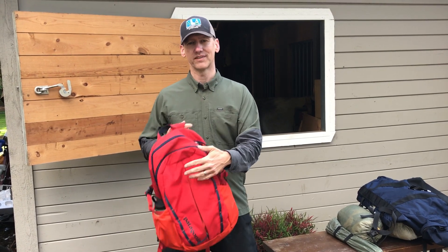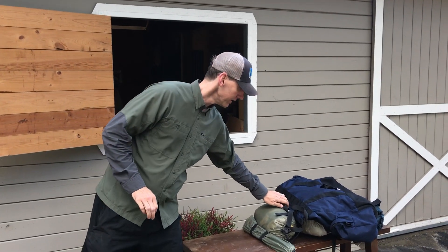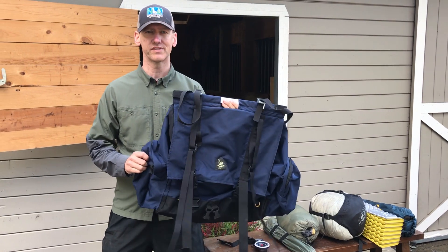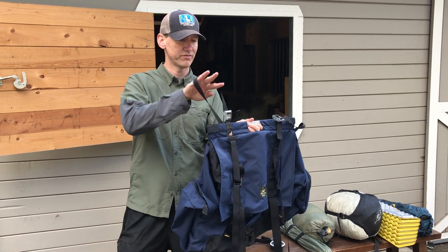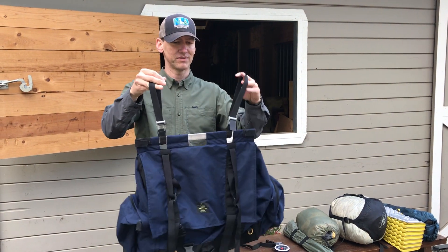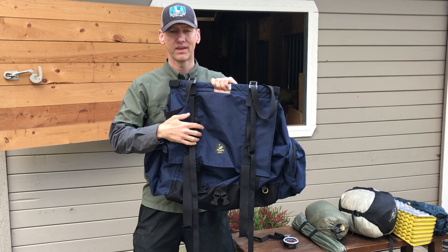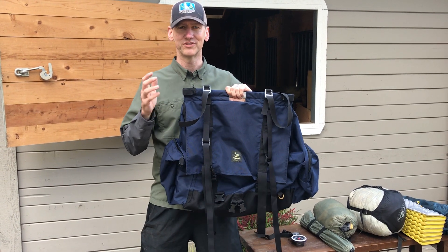Once we've set ourselves up, we can think about what we'd like our llama to carry. Llamas carry panniers — usually two — which are fixed to the side of their saddle. This is a Soper's pannier, and in general you hang them over the saddle with these two hooks, and of course this side sits against the llama.